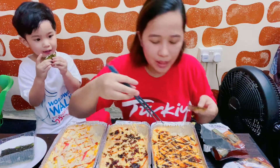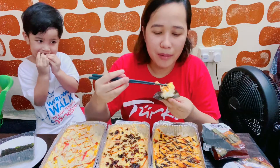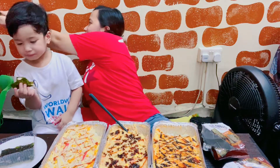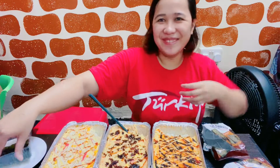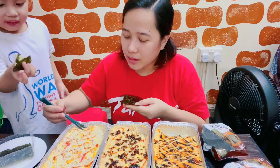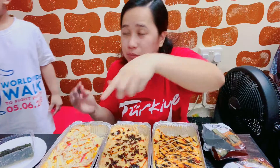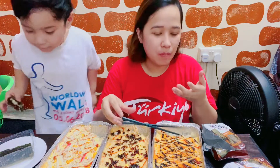Give daddy — kapatikin natin si daddy na hindi mahilig sa mga ganito kaya hindi sumama. Daddy, patikin mo. Jaga, give to daddy. Show them how you eat. Spicy? Spicy? I want it.